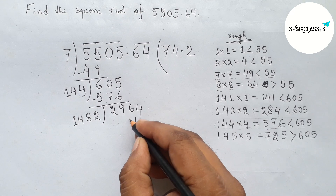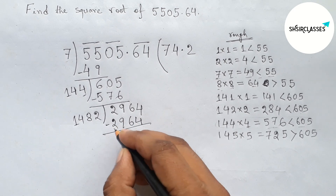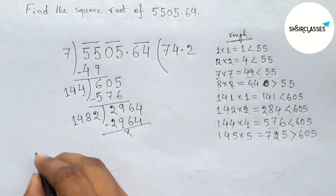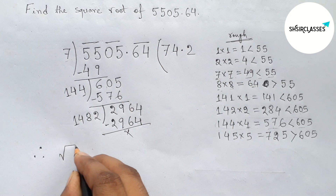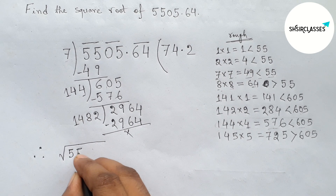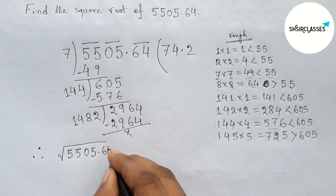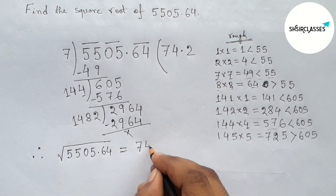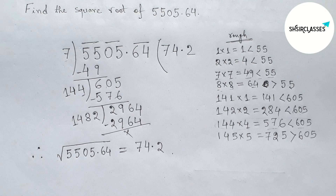By the same way, putting 2 beside 148 and multiplying: 1482×2 = 2964, this is complete. So the square root of 5505.64 equals 74.2. That's all. Thanks for watching, please share it with your friends.